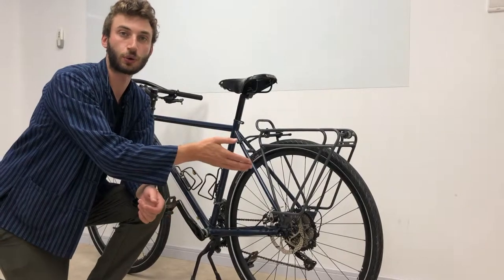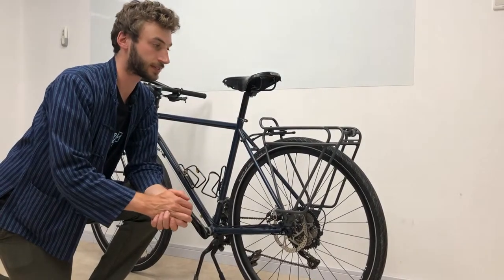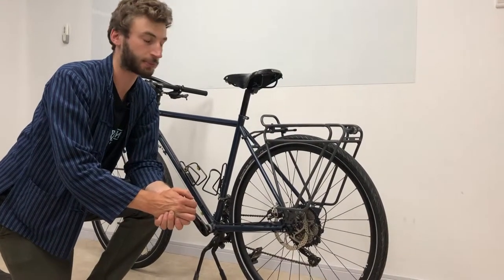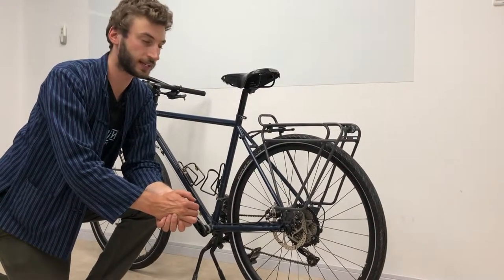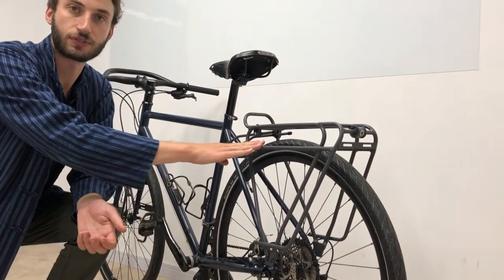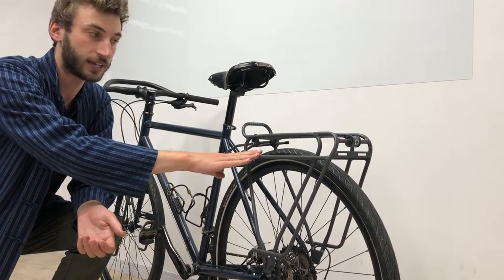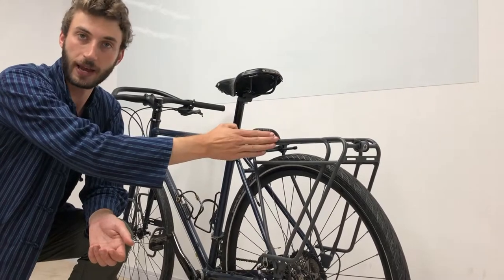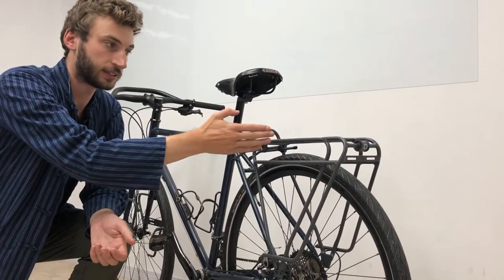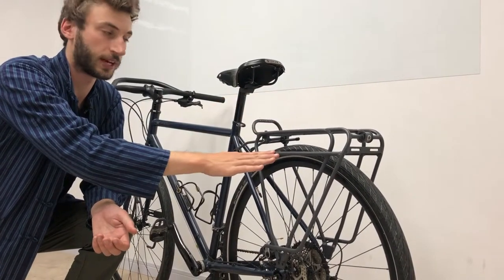This is the Rosswill Tor rear rack. It's a lightweight aluminium rack capable of carrying 25 kilograms total weight. The lower shelf is for large pannier bags and the top shelf is for a trunk bag or a large duffel bag, so that they don't clash with the pannier bag.